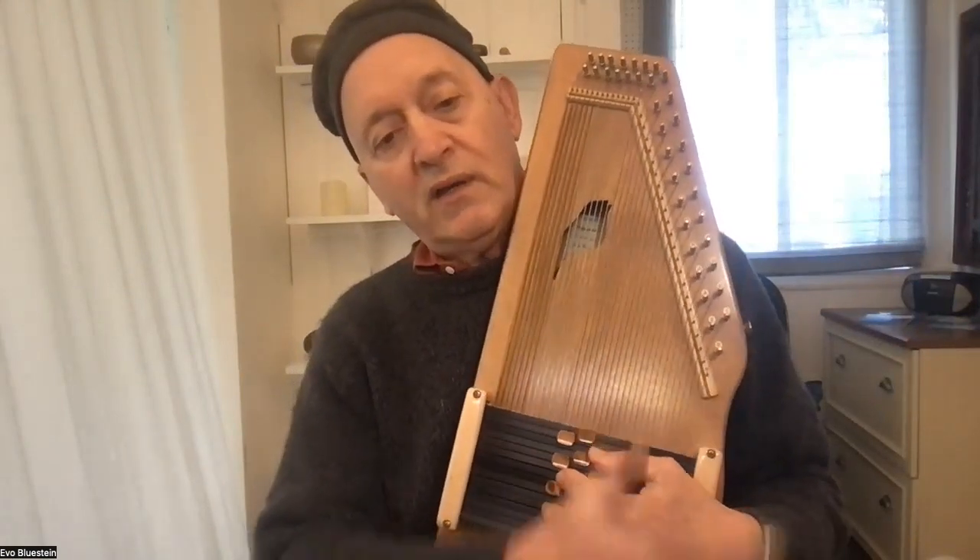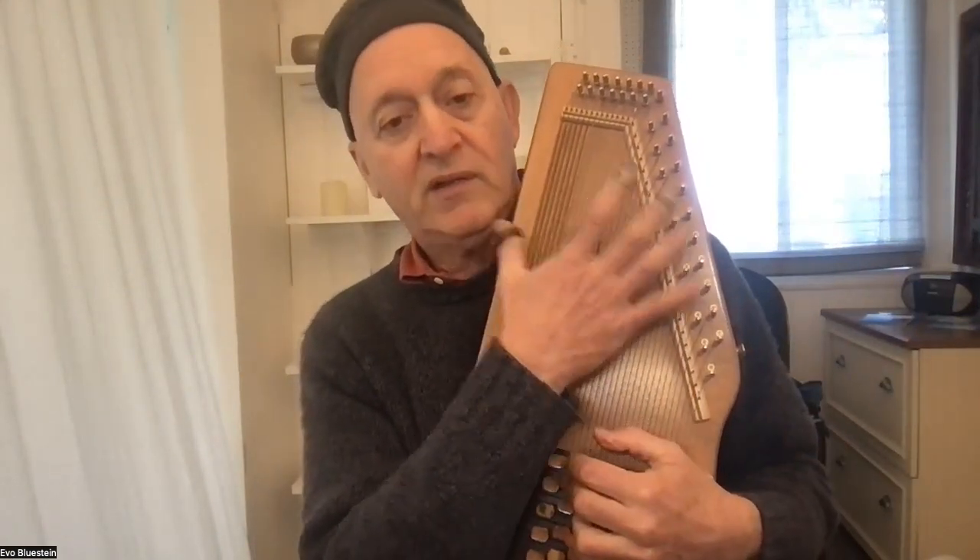The Sparrow Harp has an amazing sound for its size. It can't quite have the depth of the Evo Harp being a smaller instrument, but it's pretty amazing. [plays Sparrow Harp] It's just a beautiful thing.